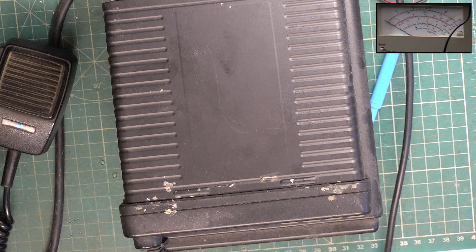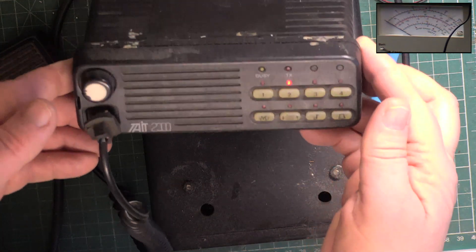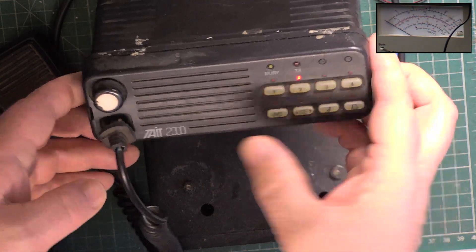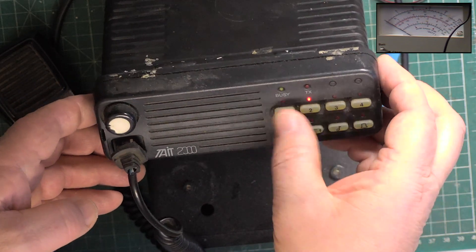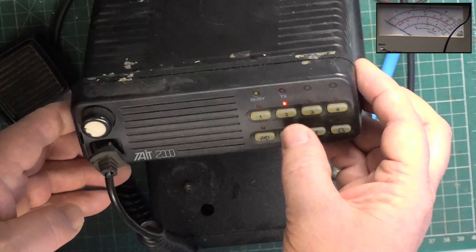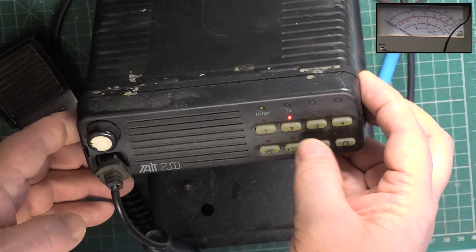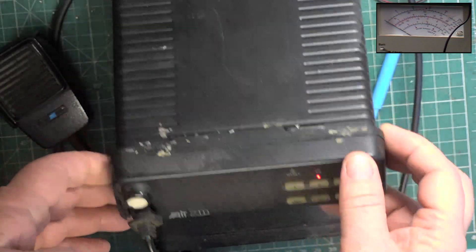Here's a quick little thing which some of you may be interested in. This was kindly passed on by one of the viewers and we've shown it before — it's a Tate 2000. We've programmed it for three simplex channels on 70cm amateur radio. Channel 2 is 433.5, which is the calling channel, and channel 4 is our repeater, GV3GR.